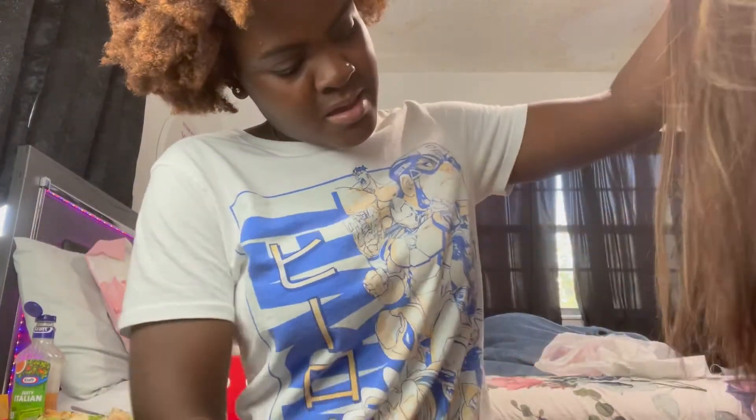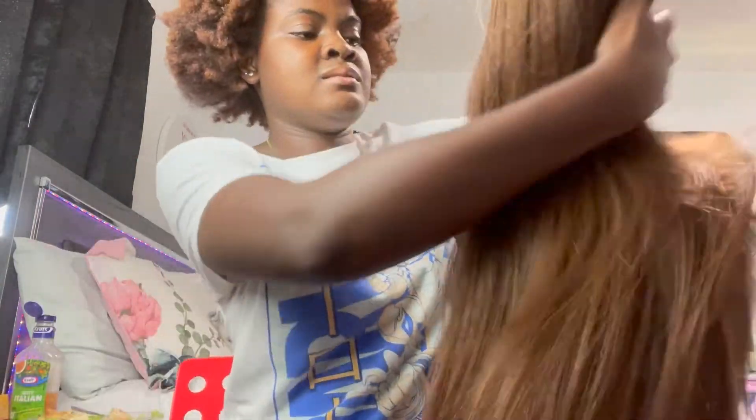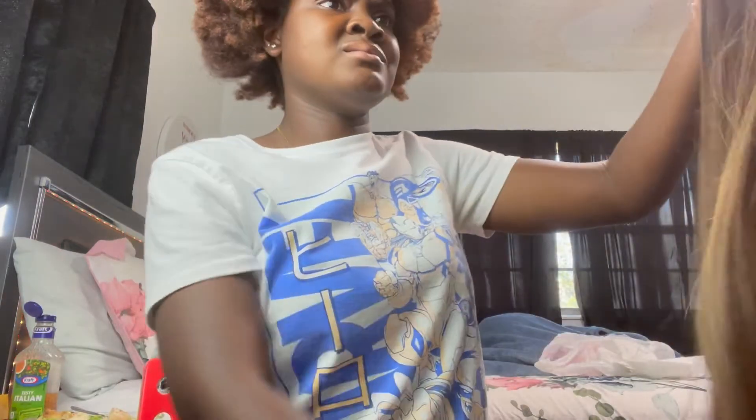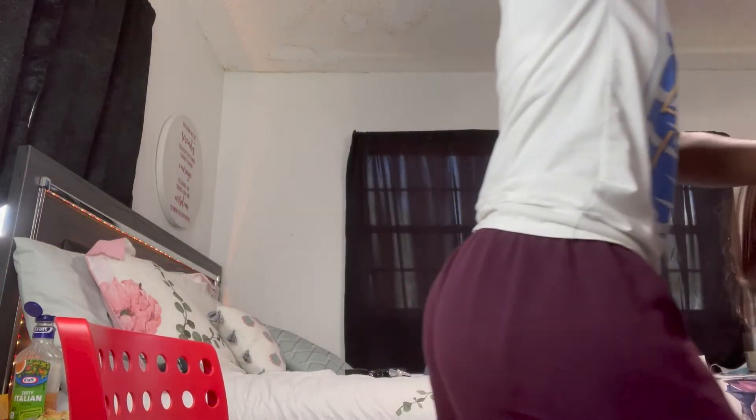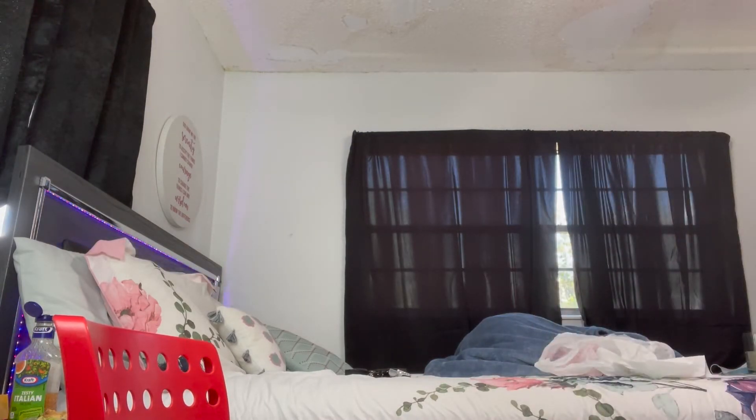So yeah, once you put it in a ponytail people will find out it's not their hair, but who cares? Anybody can wear their own hair. The next step is letting this dry. While I let this dry, I will be braiding my hair down. Let's go put this up to dry.